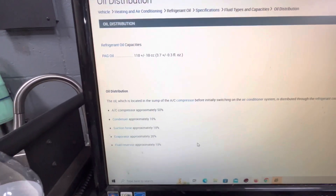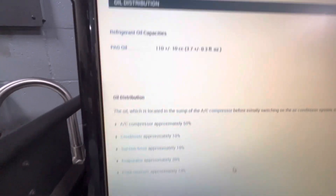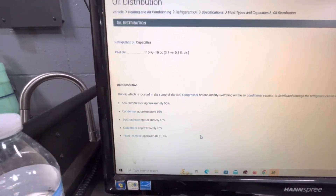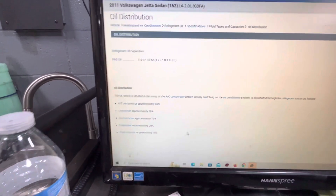The condenser holds 10% of the total volume. If you replace the suction hose, you put in about 10% of system capacity. The evaporator holds 20%. These percentages give you rough guidelines for how much oil to add when replacing any individual component.